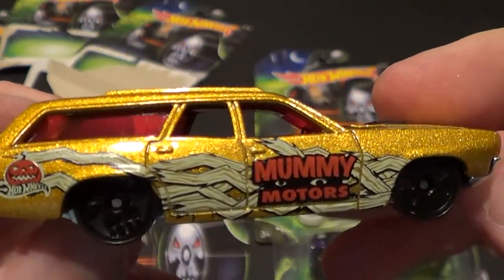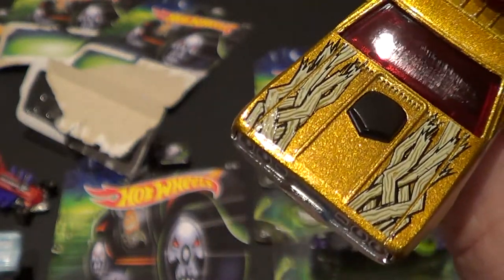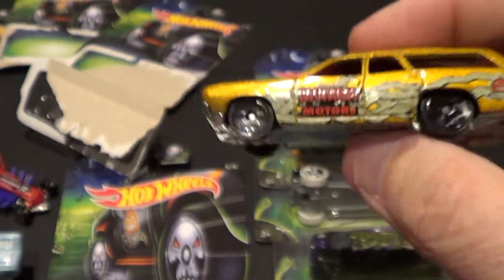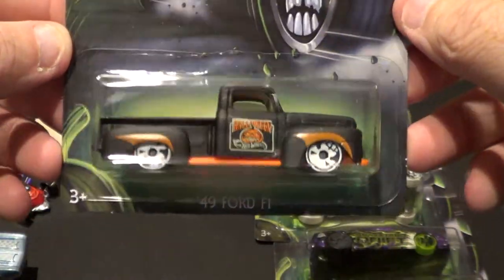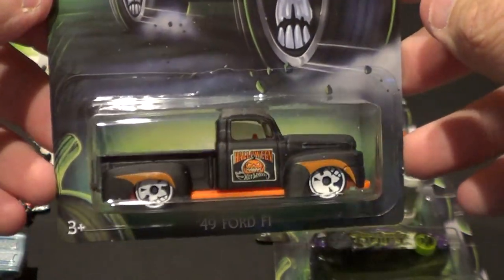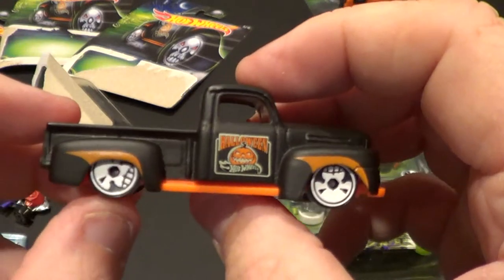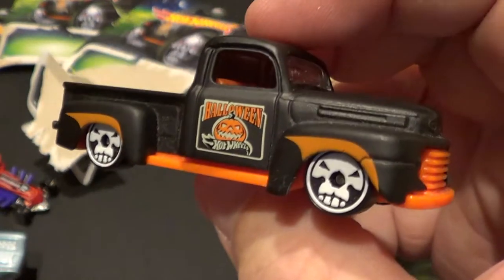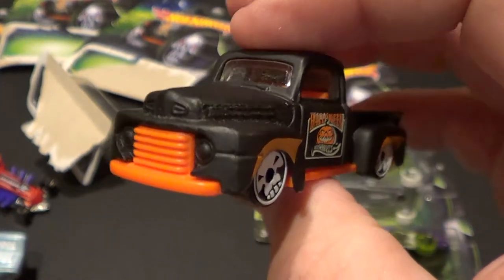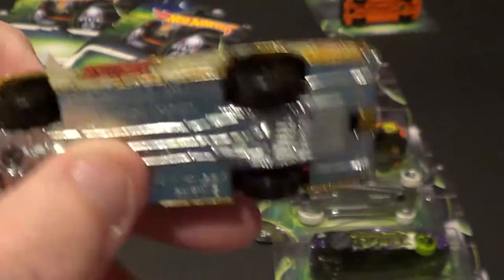Very cool — Mummy Motors, a little jack-o'-lantern or pumpkin on the back, pretty cool. Got some stuff there on the top too. This is number four of eight — the '49 Ford F100. I've already got this one open so I'm not going to open this one. Check out the wheels — the skulls, very sharp, black and orange. This one has a plastic base and metal body, but this bad boy here is all metal with a metal base.